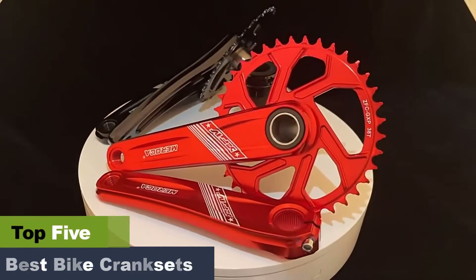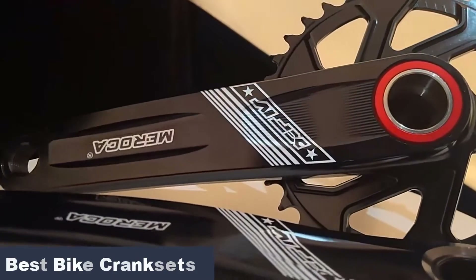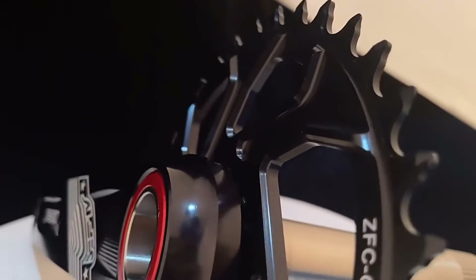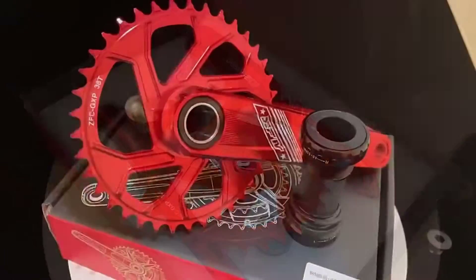Often, this set is equipped with chain rings, cranks, an axle, a spider, and even a bottom bracket. Whether cycling is a hobby reserved for your weekends or a passion you follow day after day, the right crankset can increase your bike's visual appeal while enhancing your comfort.